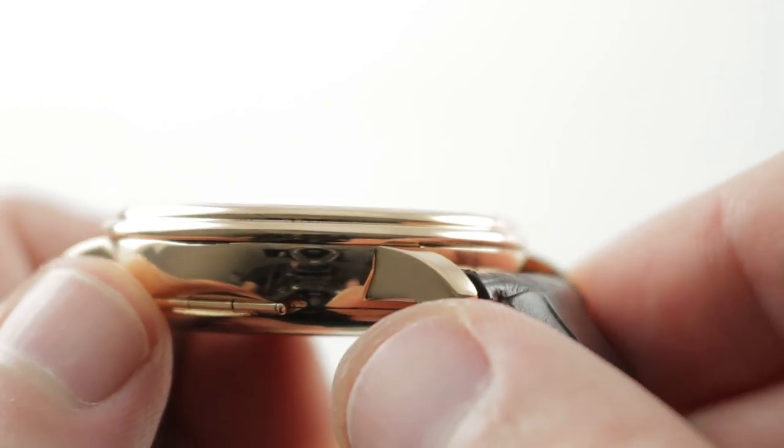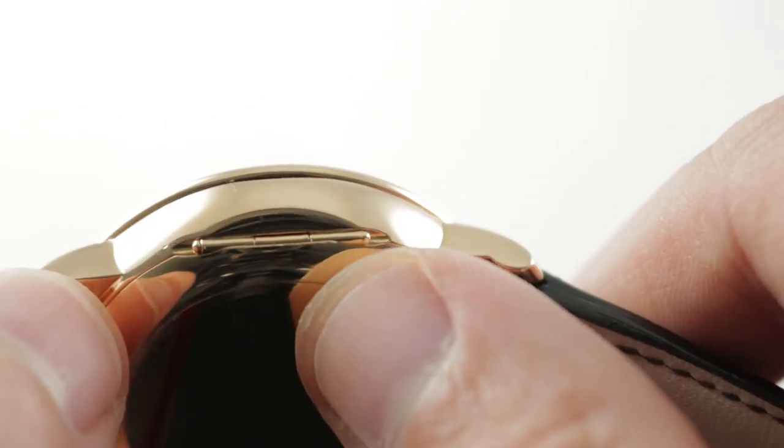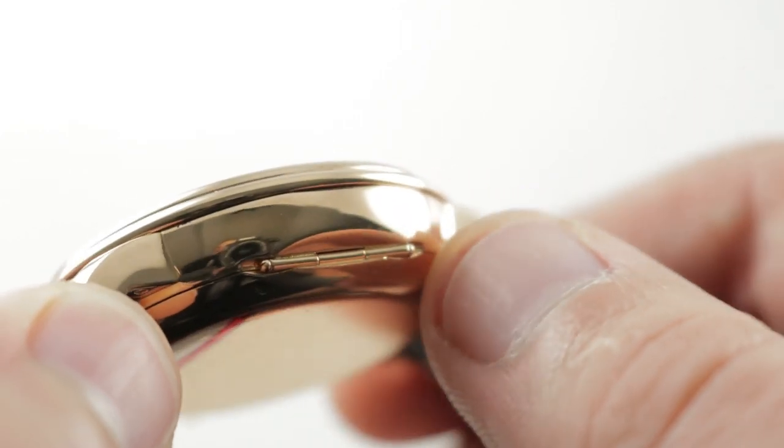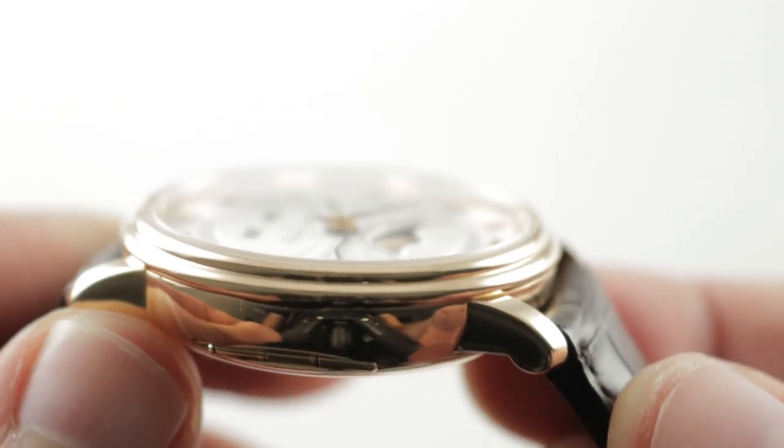That's evidence of good finishing and also complex construction. The hinge for the hunter case back is nicely recessed and unobtrusive — it won't dig the wrist. You can see it has a little recess of its own, sort of parked in a garage.